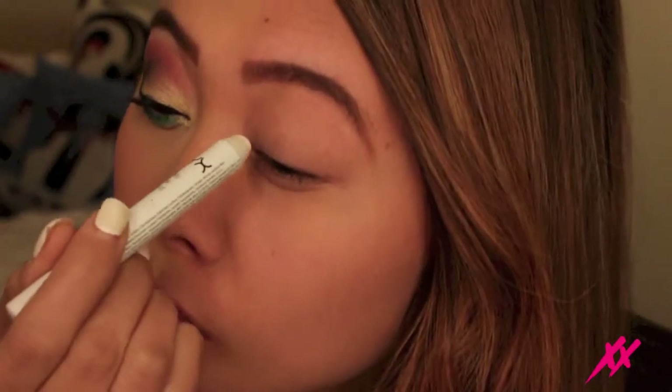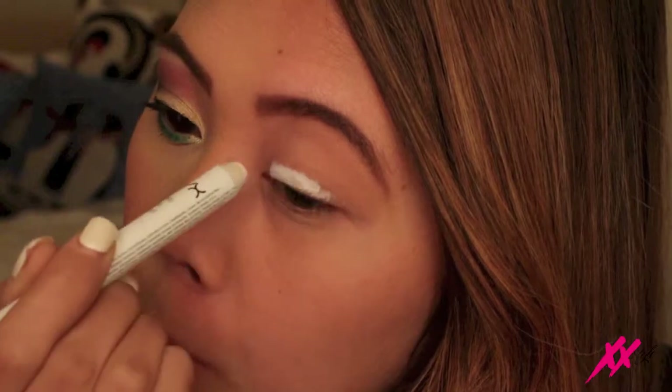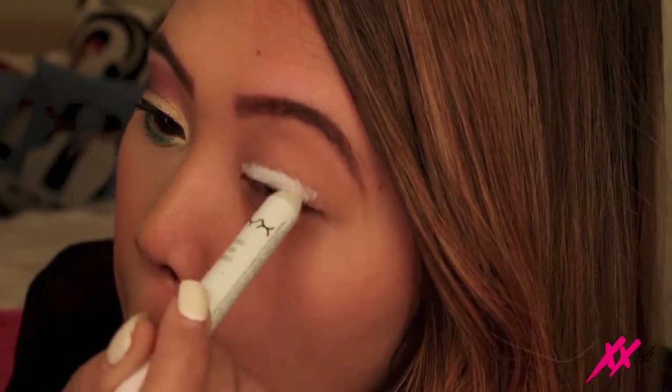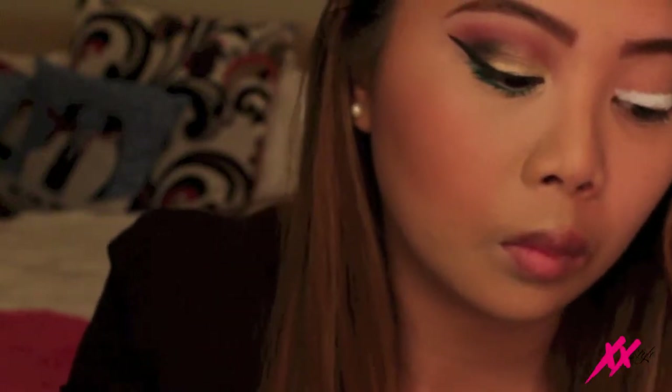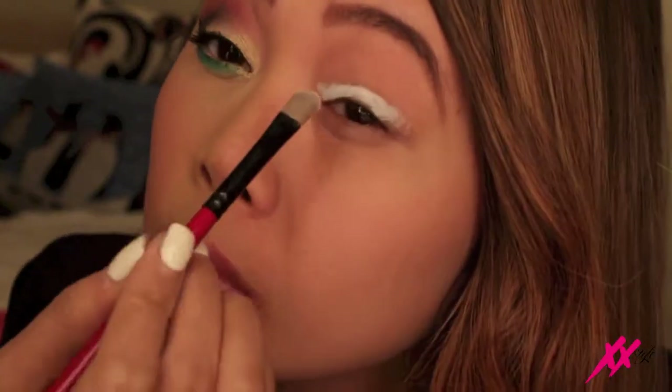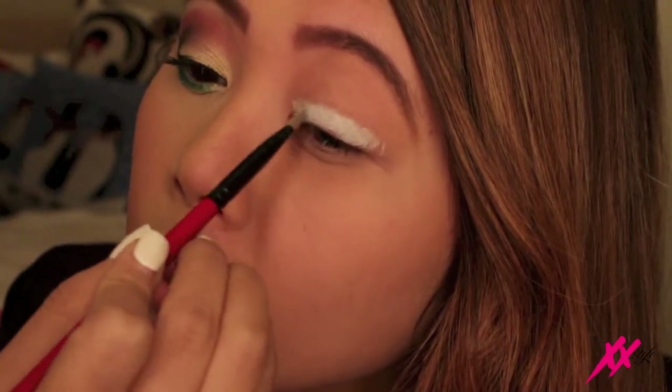So here I'm using the NYX Jumbo Eye Pencil in Milk, I'm just putting it all over my lid. I'm basically using this so I can make sure that the eyeshadow is really vibrant and the color really pops. So I'm taking this flat shader brush just to smooth out the Jumbo Eye Pencil.